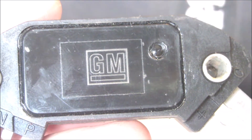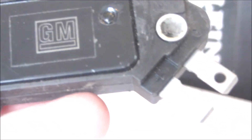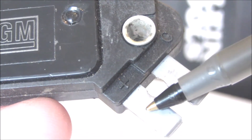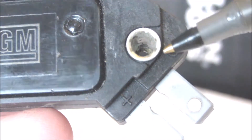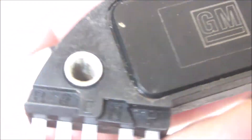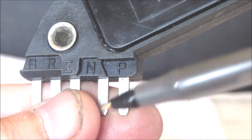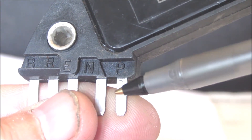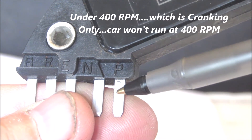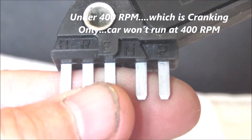This is a 7-pin ignition control module out of my 1984 Corvette. If you look at this, this is a positive — this is 12-volt battery voltage. The C terminal on the other side is the coil. Then you have the P and the N terminals: that's the positive and negative terminal that goes to the pickup coil assembly. It has its own connector there, and those wires are inside the distributor.